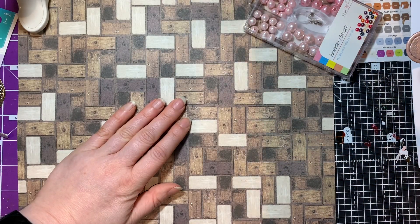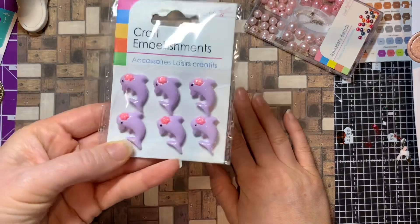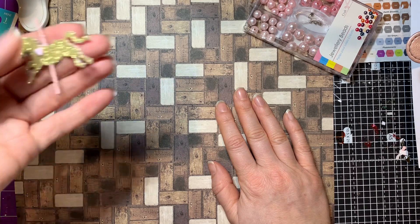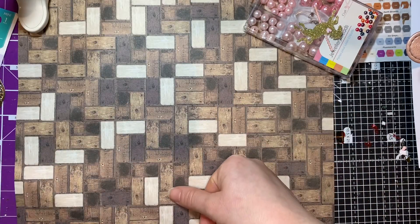I mainly use them for paper crafty type projects. I also picked some of these up because they were cute and selling them off - I think they were 40p. There's another one of my little fairground horses as well.